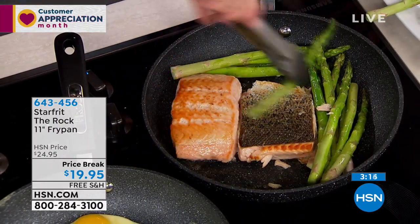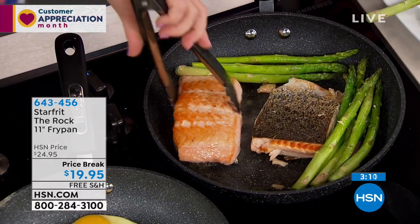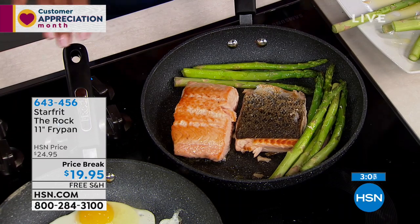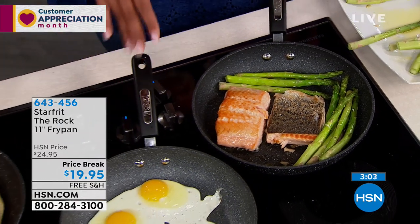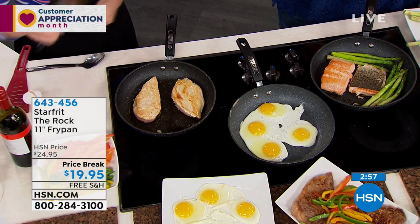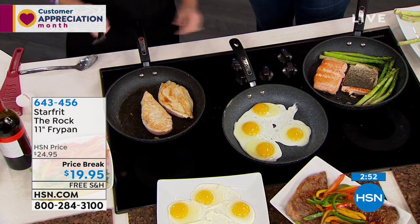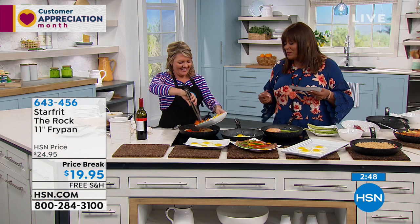Get this home for $19.95. Cook with it for 30 days. See the difference — see that nothing is sticking, whether it's salmon and asparagus, whether it's four eggs that you're putting in when you have company coming over, your chicken breast, your steak. Naturally nonstick is the word. $19.95 — hard to beat. The first time we've offered it with free shipping, just for you. And it's called The Rock — I love it.